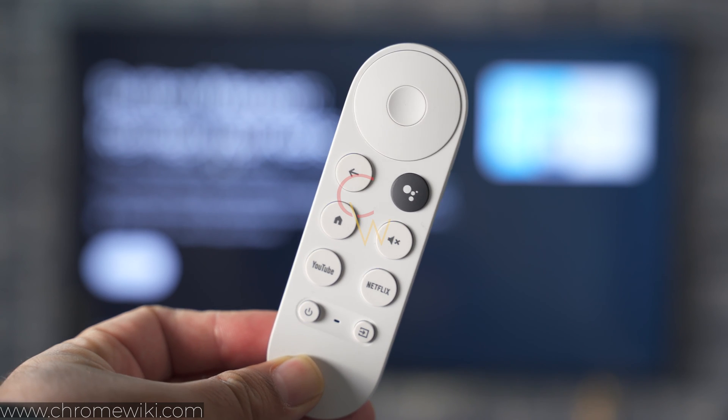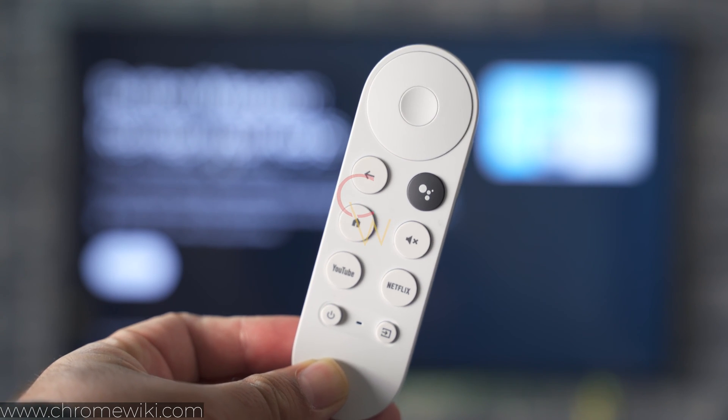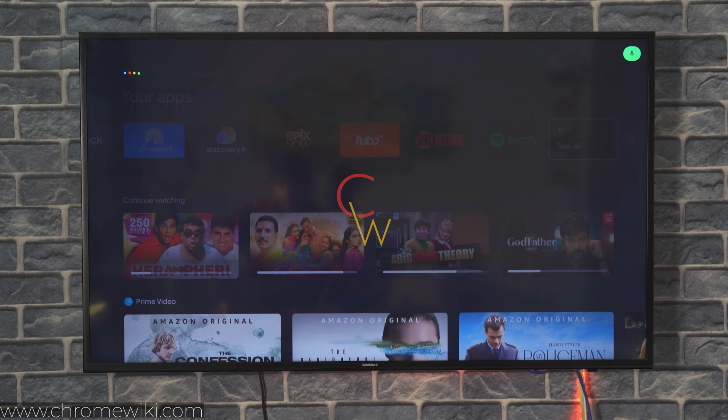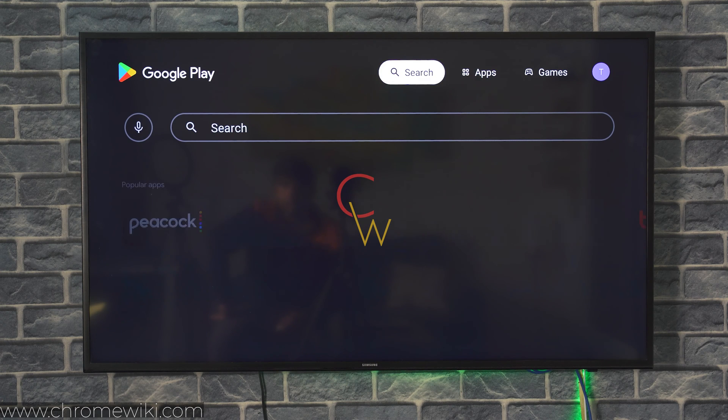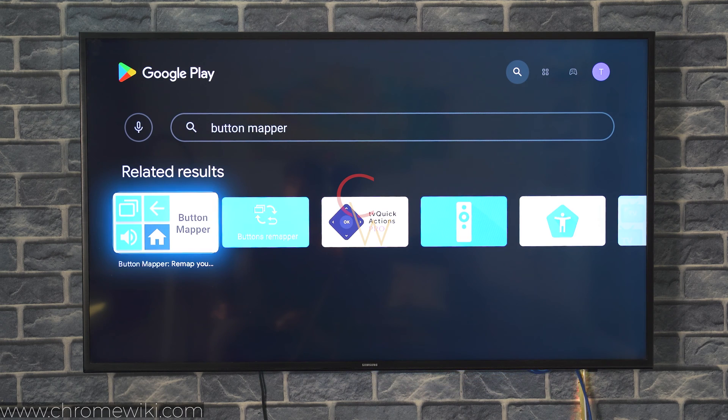To begin remapping the keys on your Chromecast with Google TV's remote, you have to install the Button Mapper — it's a free application available in the Play Store. Open the Play Store and find Button Mapper. The first application with four icons appearing on the left and the Button Mapper name on the right is the one you have to install.